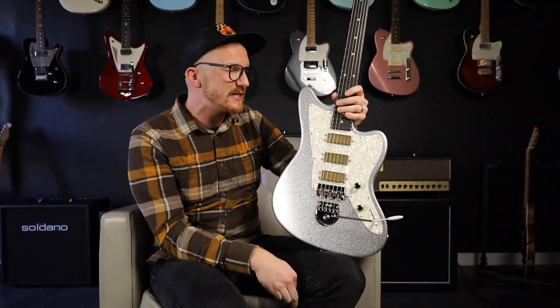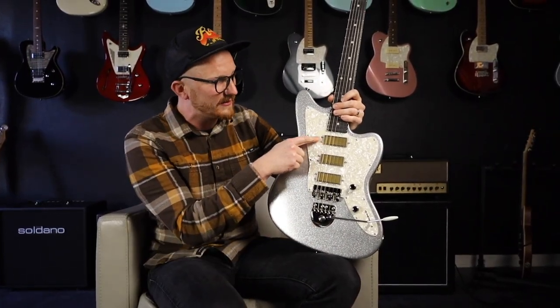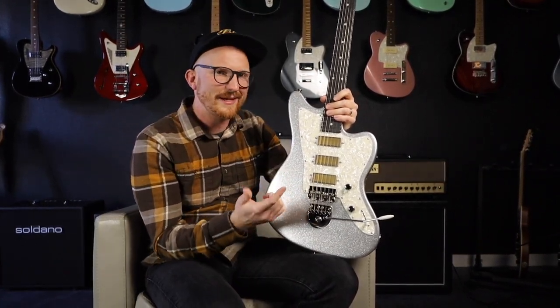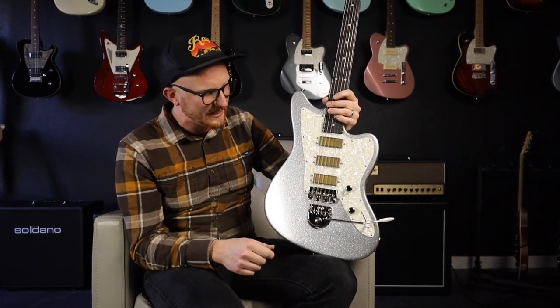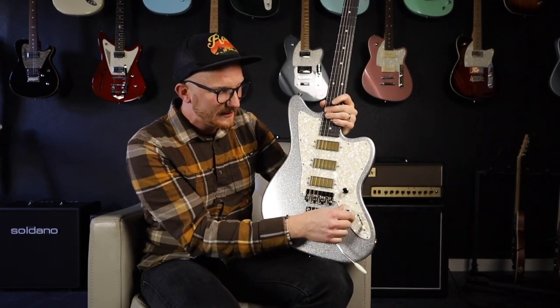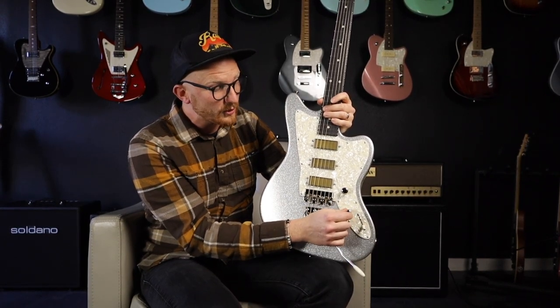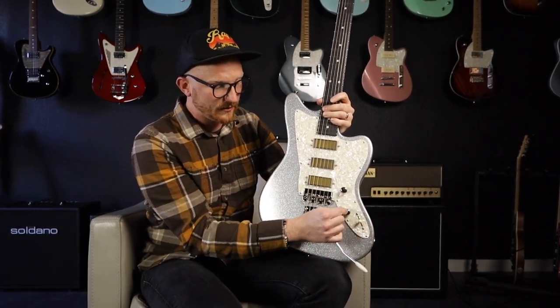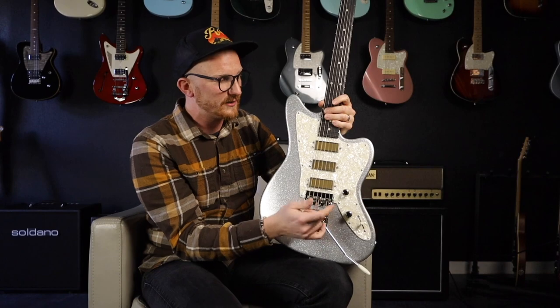Beautiful pearl guard that houses three of the MC pickups. You've got an MC1 in the neck and in the middle, and then an MC3 in the bridge. These are Tom Anderson's mini humbucker size — kind of like a beefy single coil without any hum. Got some cool switching: a classic five-way blade, and then a push-pull for the middle position that switches you from middle, at the third position, to neck and bridge.